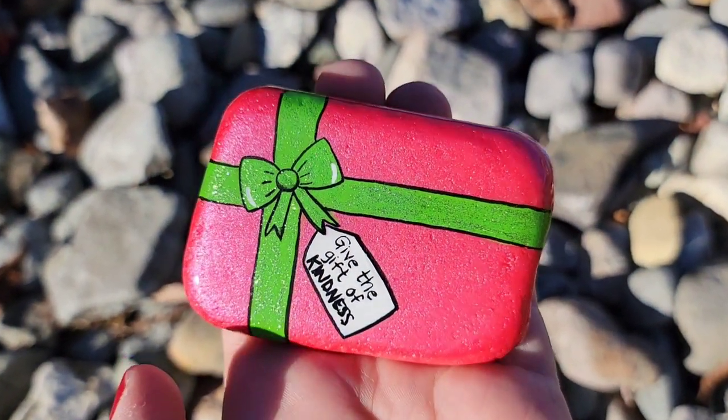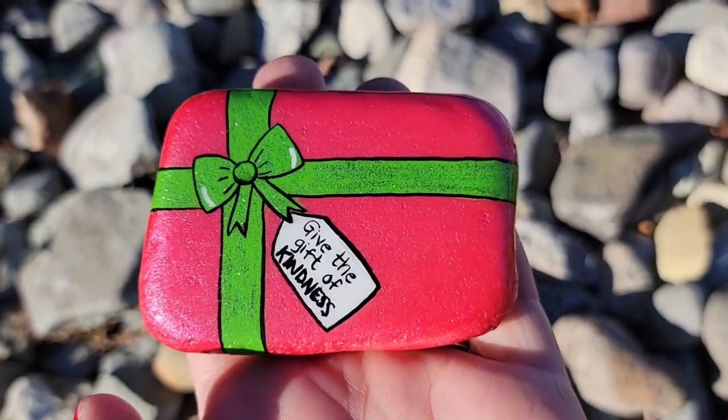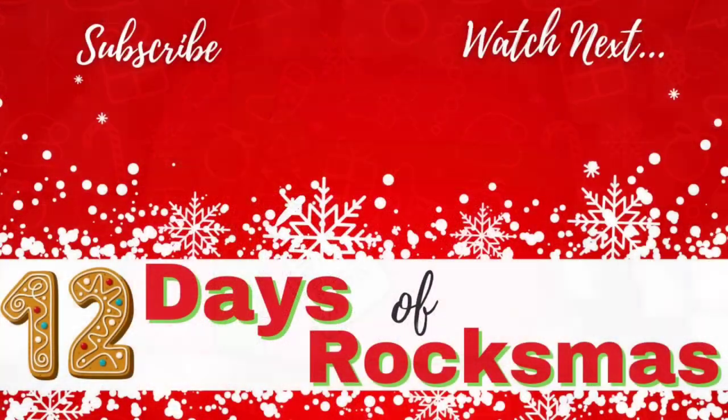If you try this design, I hope you have as much fun as I did with it. Don't forget to subscribe if you haven't already, so you don't miss future video uploads, and watch the next video in the series. As always, thank you so much for being here and I'll see you next time — take care!